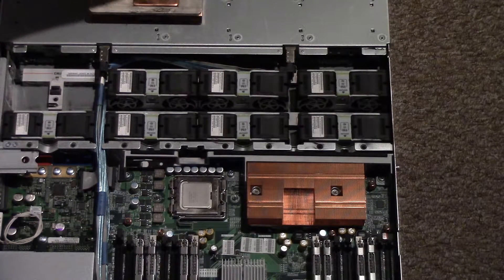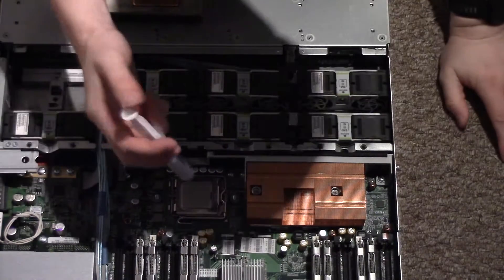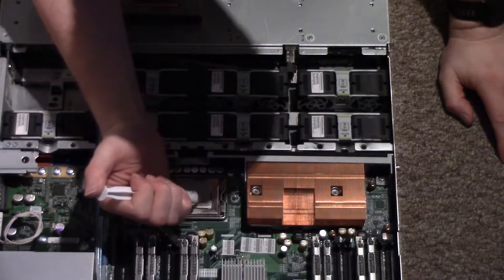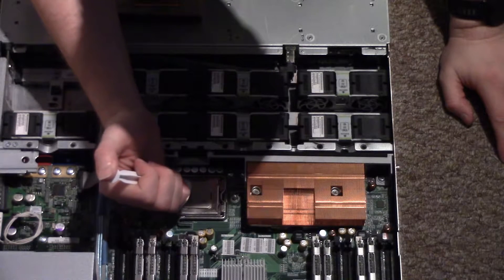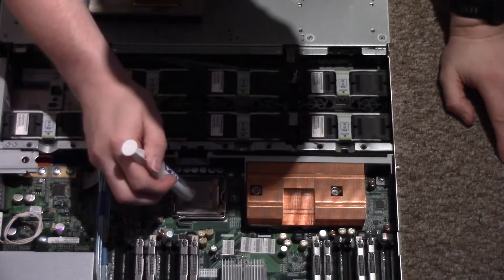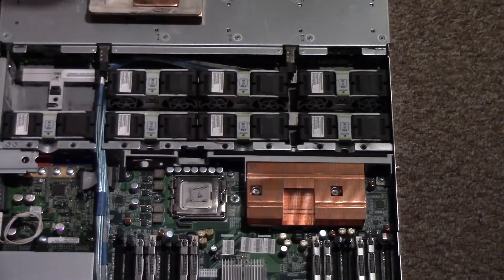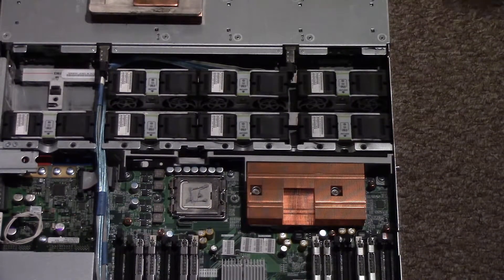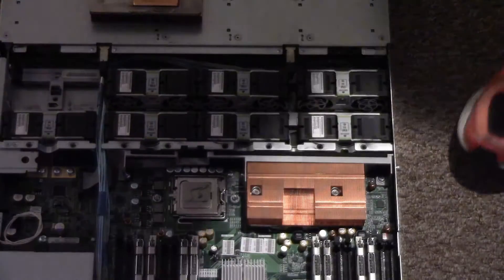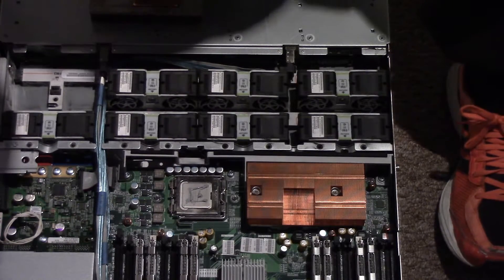What we'll do now is fire the thermal paste back on. There are a number of ways people do thermal paste. This way will probably suffice for now because I don't actually know where my spreader is. Can't be any worse than it was before.